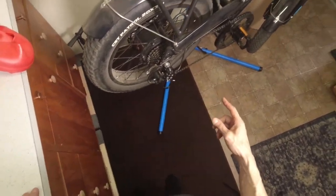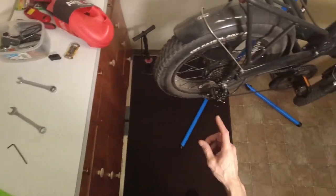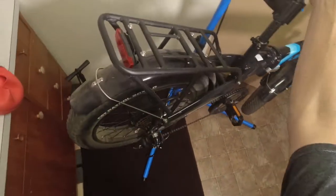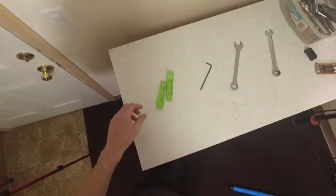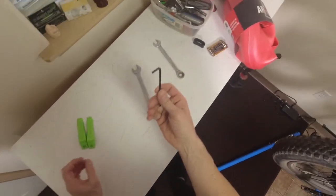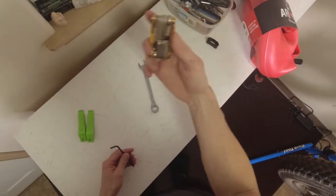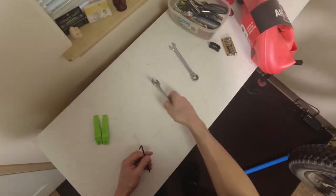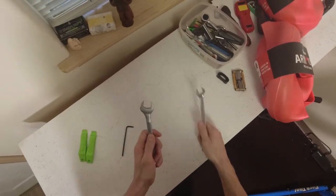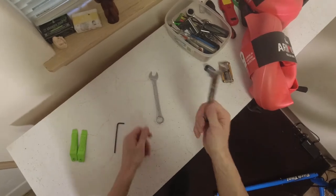I highly recommend if you're going to try to do this that you do it with a bike stand. This is the Park Tool PCS 9.3 — it's an awesome home bike stand, supports the bike really well. The tools you're going to need are a couple of tire levers, a four millimeter wrench — you can use a multi tool if you have one — an 18 millimeter for the back (a 19 works too), and a 15 for the front.